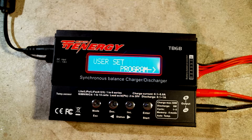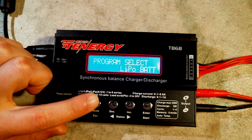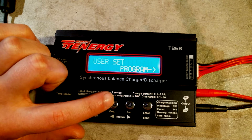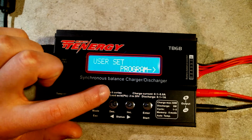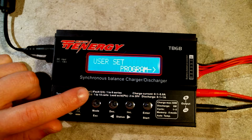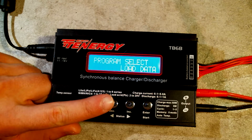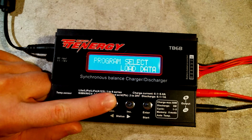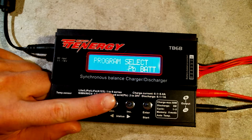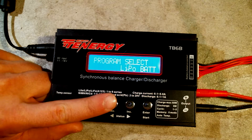To cycle through the types of batteries and other functionality, press the Mode/Escape key — this cycles forward through the options — and the decrement button cycles the other way. Your charger's buttons may be labeled differently; for example, Mode/Escape may say Type/Stop and the decrement button may show a minus sign. Cycling through all options you will see: user set program, program select, LiPo data or load data, save data, PB or lead acid, nickel cadmium, nickel metal hydride, and lastly the option to charge LiPo batteries.